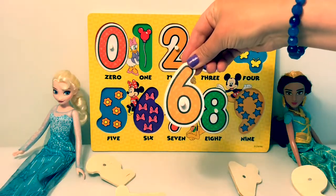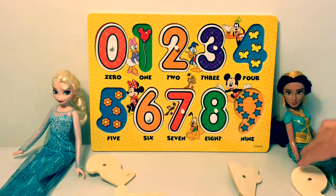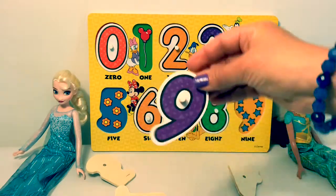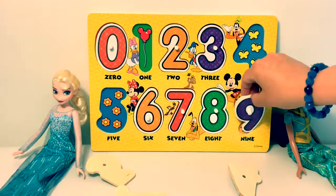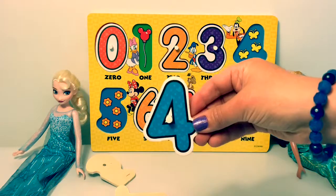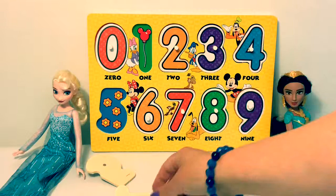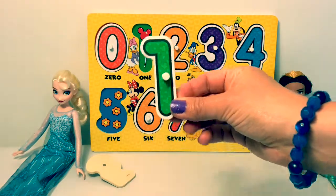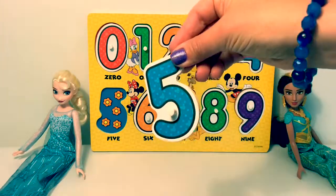Number six. Is this number six or is it number nine? It's number nine. Number four. Number one. And number five.